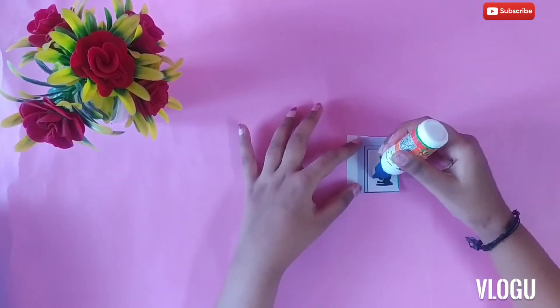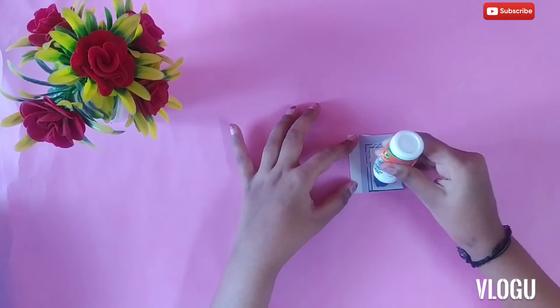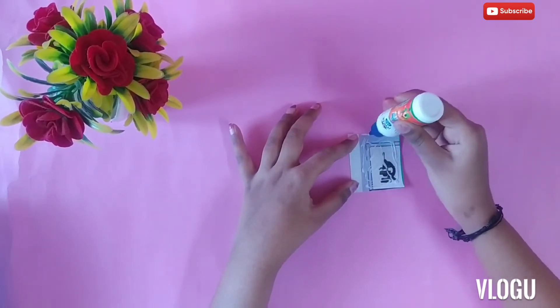Now take any of the label and apply some blue. What color bindi you like, take that color paper and stick it on the label.